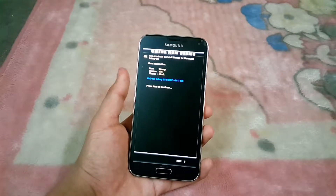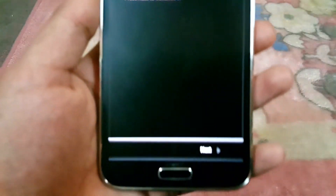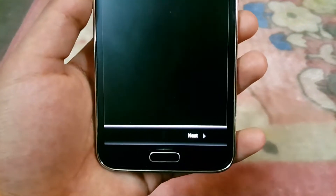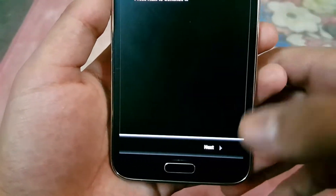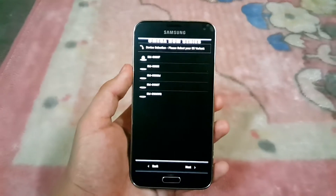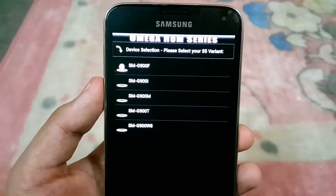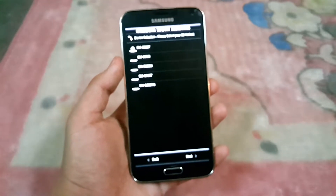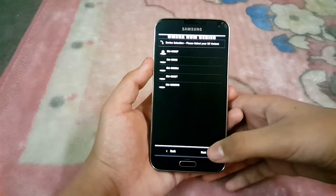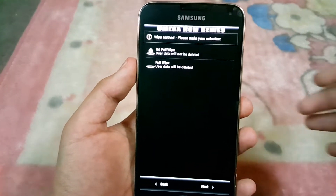This will take you straight to the Omega ROM installer. Here you can see there's only one option, so hit Next. It will also ask you which model you have — the G900F, G900I, and other supported models — so hit Next.